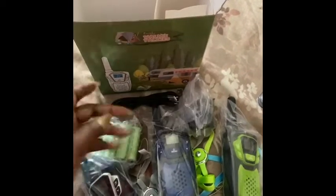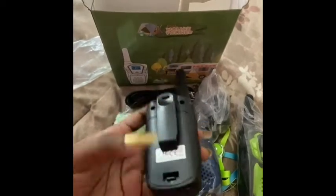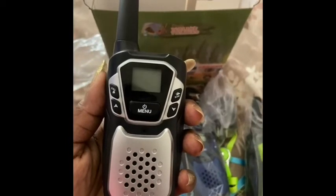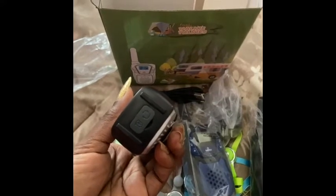Here's the cord to recharge the batteries, and the part I love is that it has a clip too. The battery goes in the back, clip on, and all the buttons: call, scan, speak, up and down volume, power, and headset — so people don't have to hear what you're saying.